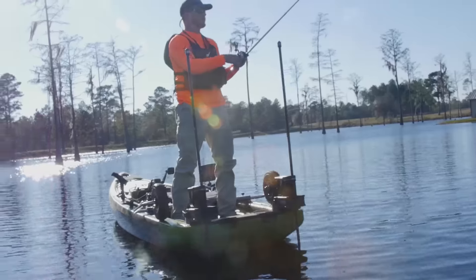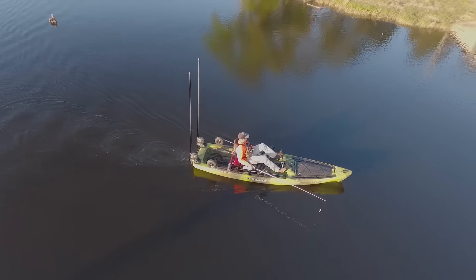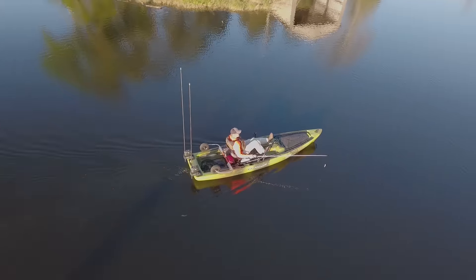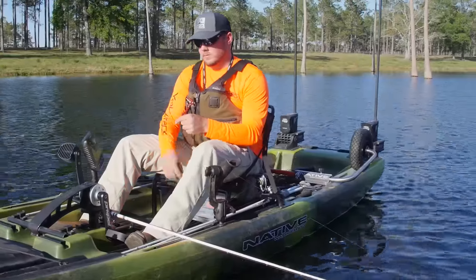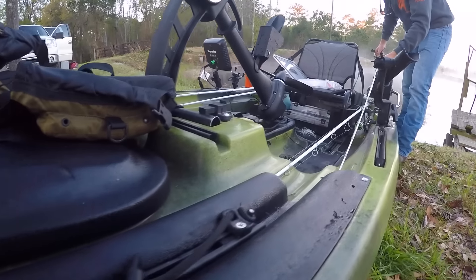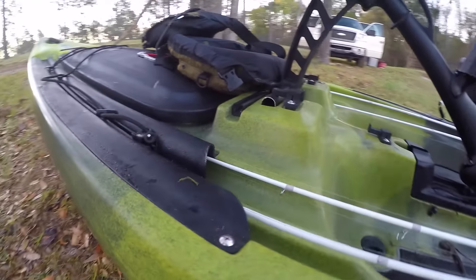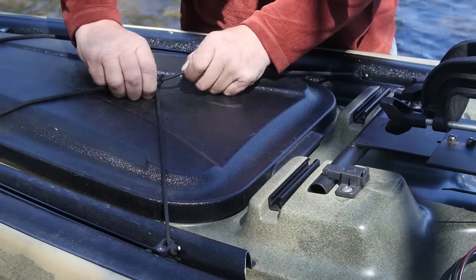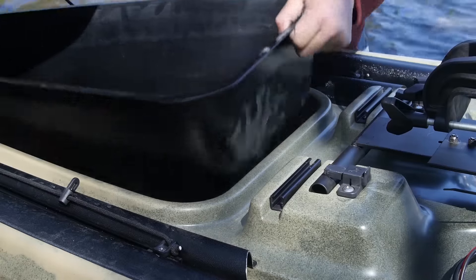Two things that we wanted to work into this boat to really set it apart. One of the things was the open hull front to back. We did that by giving you storage underneath the seat, so you can keep all your Plano boxes and your soft bags of tackle. That keeps you from having to have a crate or anything behind you with rods sticking up. We incorporated horizontal rod storage — four horizontal rod storage areas. We also have a huge hatch for dry storage, plus a removable bucket where you can access the inside of the hull for storage or wiring options.